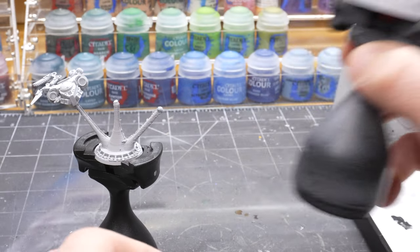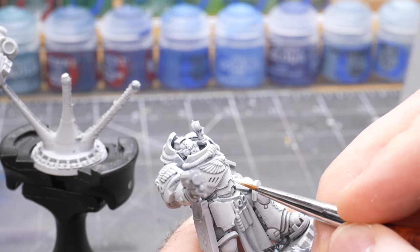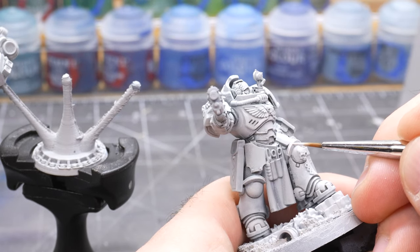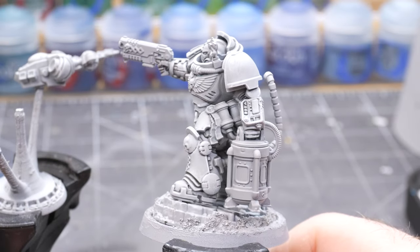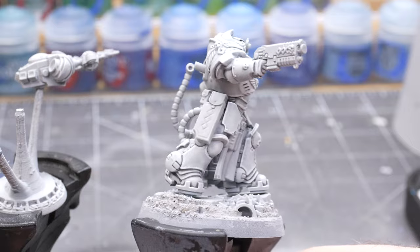For this last step of the armor, I take White Scar and a fine tip brush and carefully apply an edge highlight all around the model anywhere where there is a sharp corner or panel section in this armor. With the White Scar edge highlight the power armor is complete, and you can see that it looks like white to the eye even though it's actually more of a gray color.